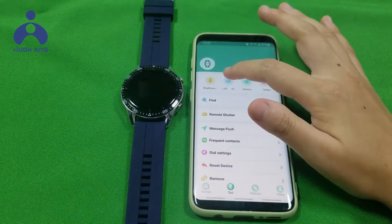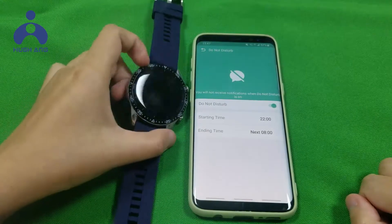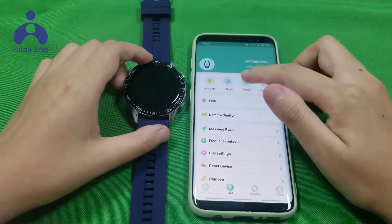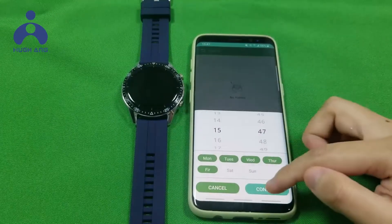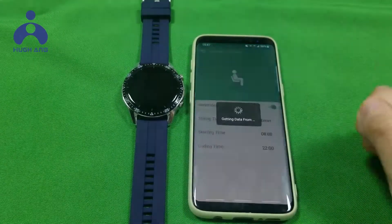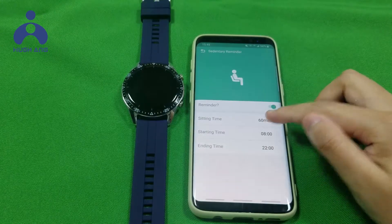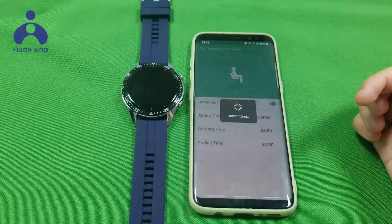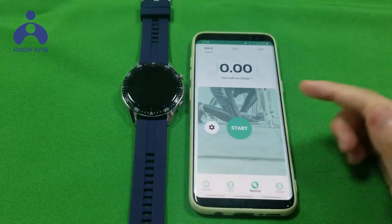Click 'Do Not Disturb' and turn it on — your watch will have no message reminders. Click Alarm and set it based on your preferred time. Click Sedentary reminder and you can set the interval from 14 minutes to 2 hours. Personal info can also be viewed here.